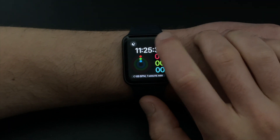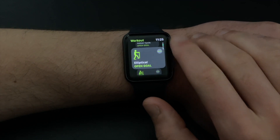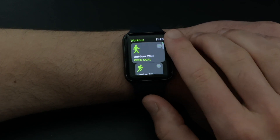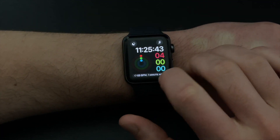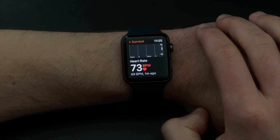The Apple Watch Series 3 is the cheapest watch that Apple sells new on their website in 2022. Is it worth the $199 US dollar price tag? Let's find out.